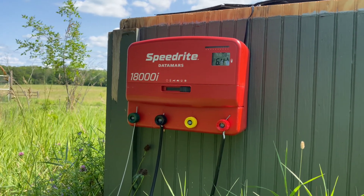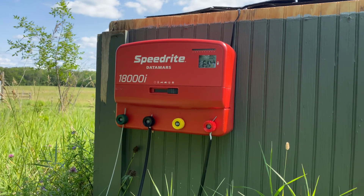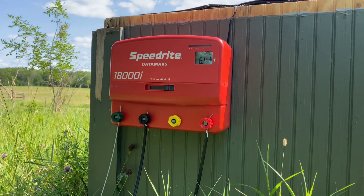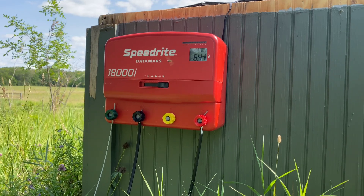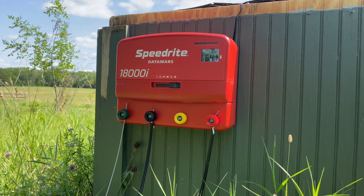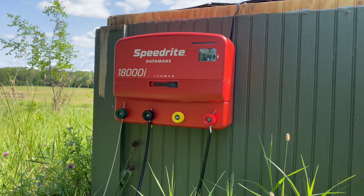Another thing I really liked about this model is that you can plug it into an AC outlet — it's a plug-in energizer, 110 volts — or you can also convert it to a solar or battery DC voltage setup. While I'm plugged into 110 today, in the future if I go somewhere without power, I can set up batteries or a solar panel and use the same energizer. Most Speedrite energizers allow that capability; some others on the market don't, so it gives me flexibility down the road.